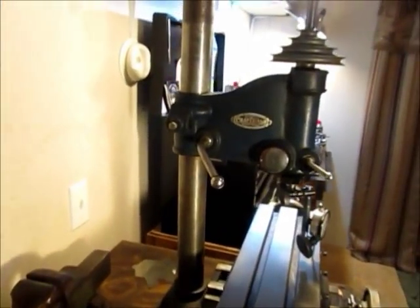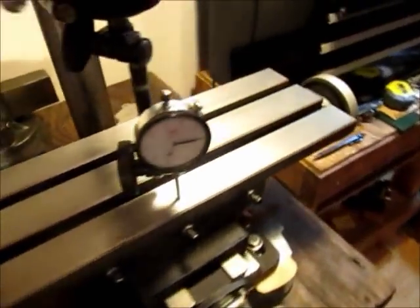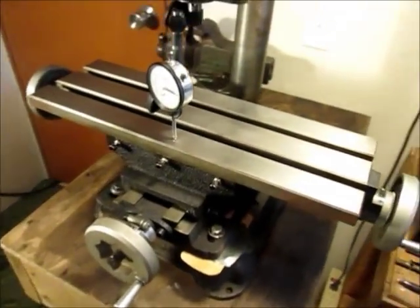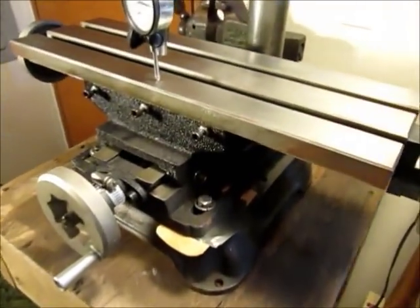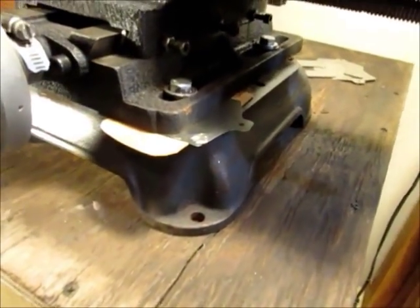I started with an old Craftsman drill press and a 6 by 18 compound table. I removed the drill table and drilled and tapped holes in the base of the drill press.